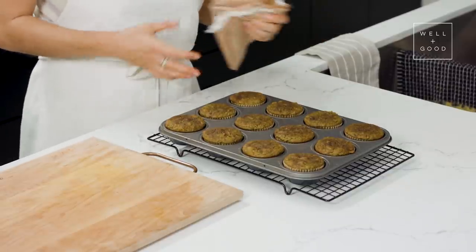They look so good! Our muffins have been baking for 25 minutes and they're perfect. We're going to let these cool because you always want to let your muffins cool down to room temperature before you eat them — though that's going to be tough because they look really good and smell great.